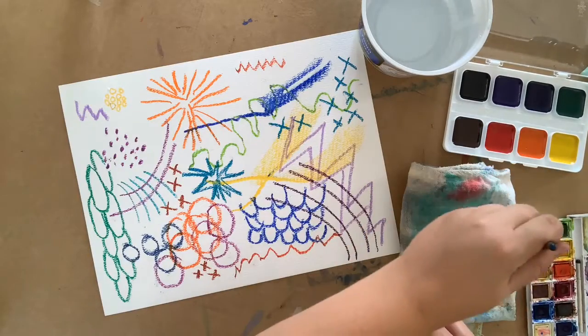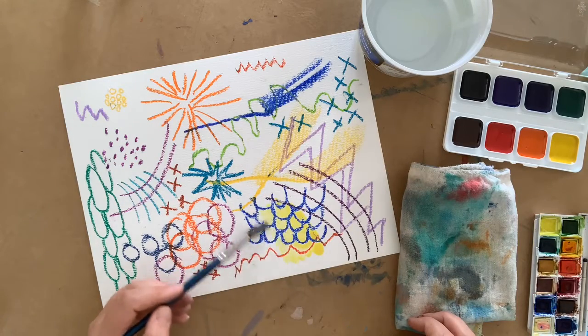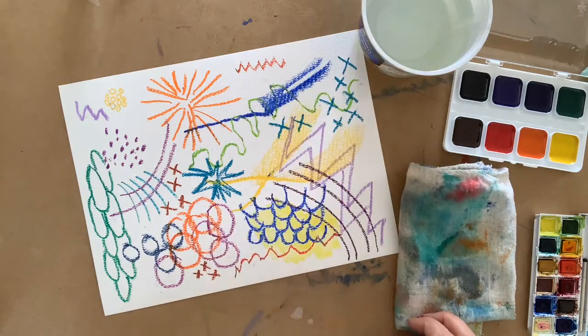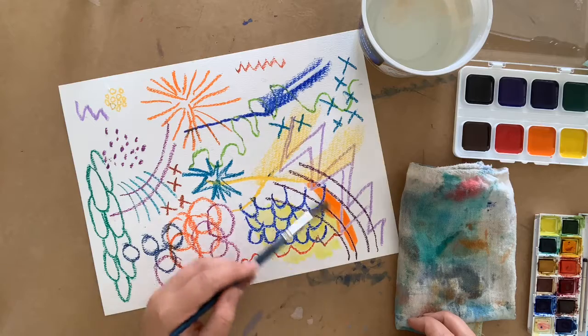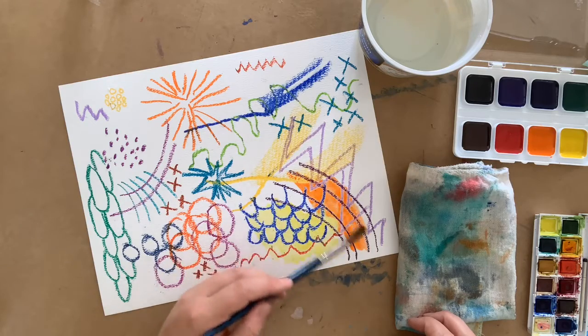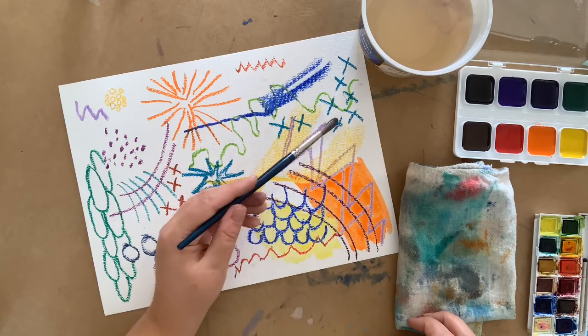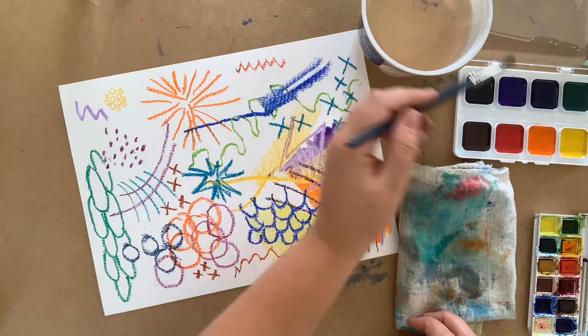Now let's get out our watercolor paint. Remember that you need to use a lot of water with watercolor paint. Thin, transparent washes of color is the name of the game. You'll notice when you paint the watercolor paint over the oil pastels, the oiliness resists the watery paint, so the paint only goes where the oil pastel isn't. Here when I paint the dark purple color on top of the yellow oil pastel, you can see it quite clearly.